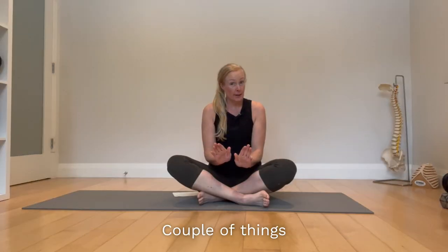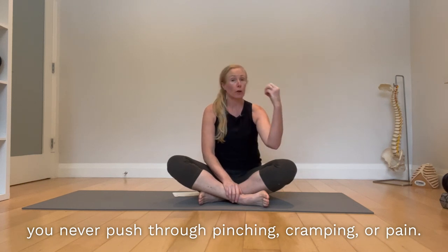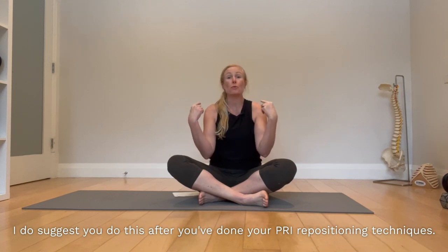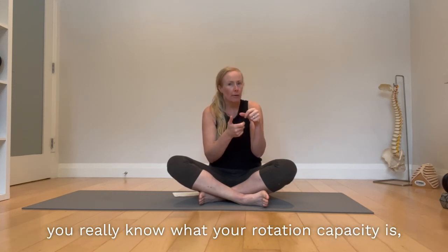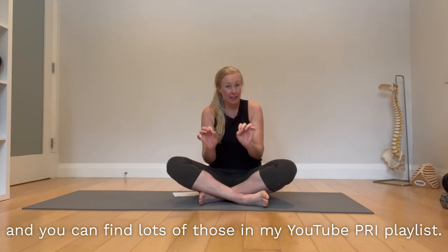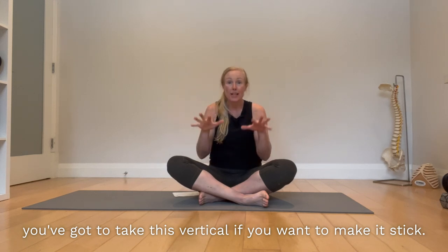A couple of things: number one, you never push through pinching, cramping, or pain. Number two, I suggest you do this after you've done your PRI repositioning techniques — that'll reorganize your bones, get your joints on the axis so you really know what your rotation capacity is. You can find lots of those in my YouTube PRI playlist. And number three, you've got to take this vertical if you want to make it stick.